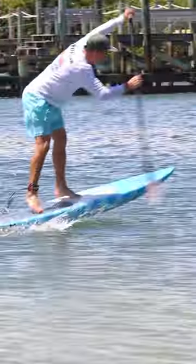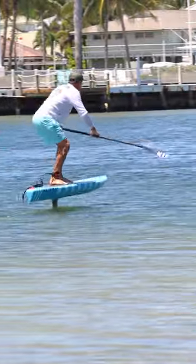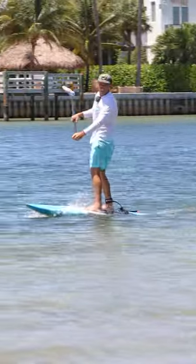Even when you get up on the foil, keep that paddle moving to get your speed up — and that's how you SUP foil.